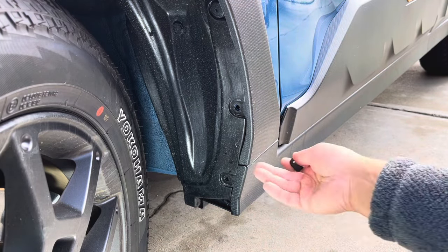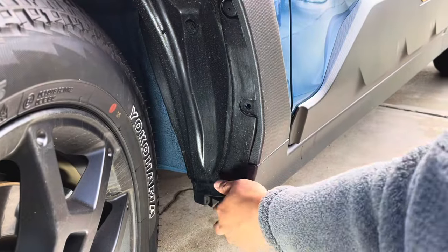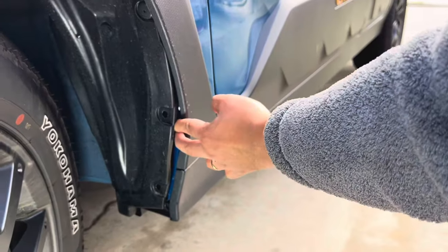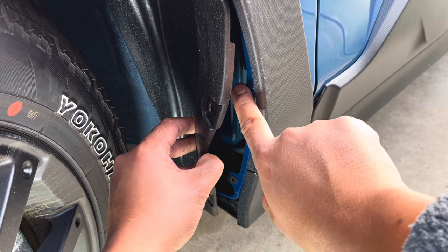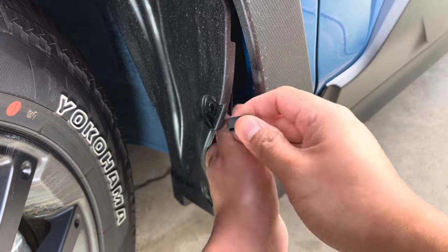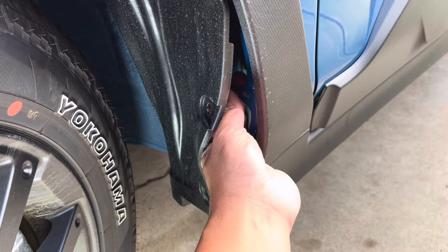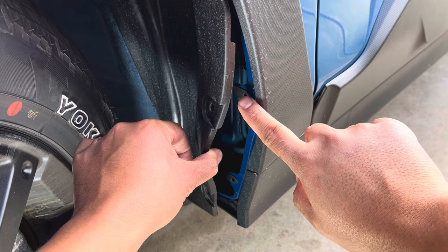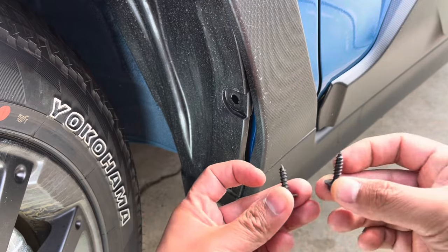The metal screw goes into the nut clip and attaches to the fender. To install, hold the wheel well plastic and pry it out a little bit. You'll see the fender liner — this is where you're going to mount this piece. Pre-install the nut clips — there's one and then two. Be careful not to drop them because it's kind of difficult. Then the two metal screws go right here.